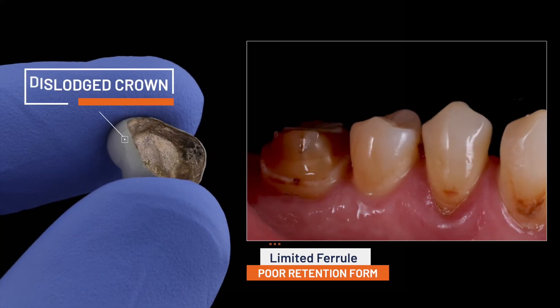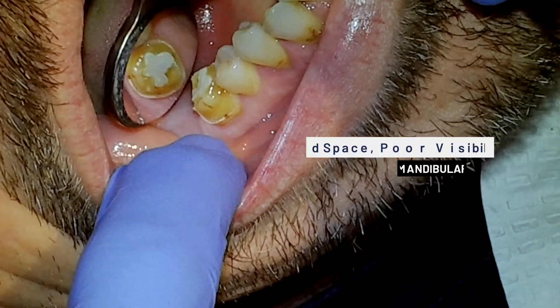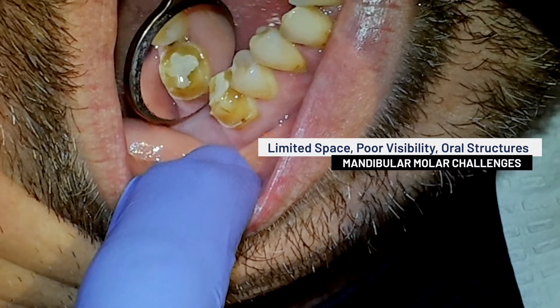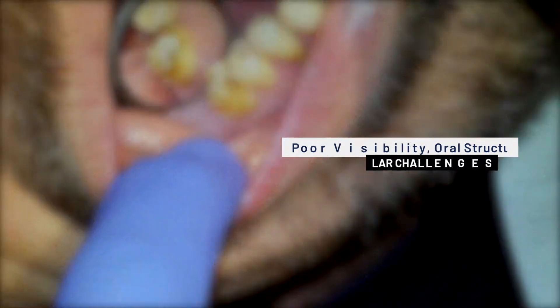In our second clinical scenario, we examine an all-too-common occurrence: a dislodged crown with poor retention and recurrent decay. Unlike maxillary anterior tooth preparations, the limited interocclusal space, poor visibility, and oral structures such as the tongue and cheeks make working on mandibular molars a unique challenge.